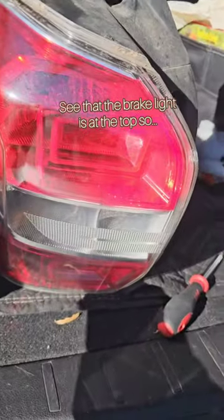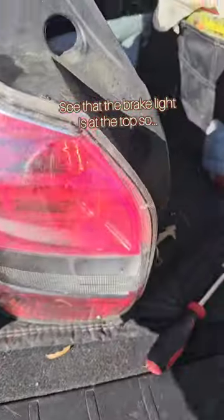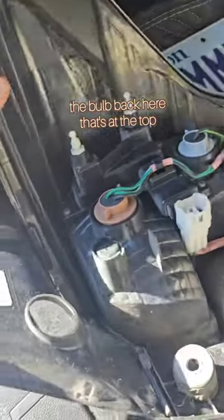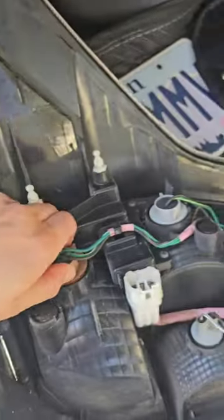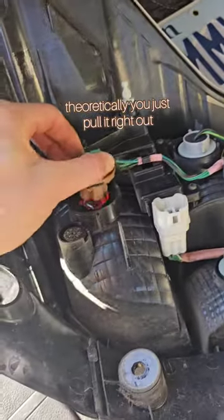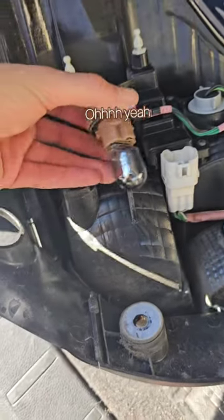You can see that the brake light is at the top, so the bulb back here is at the top. Theoretically you just pull it right out. Oh yeah.